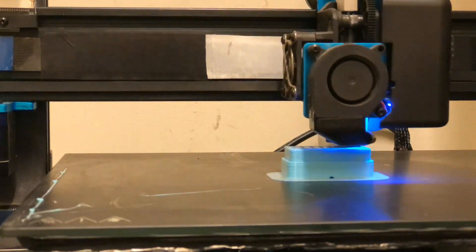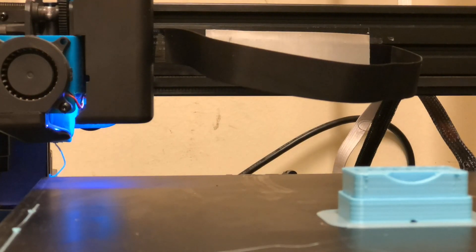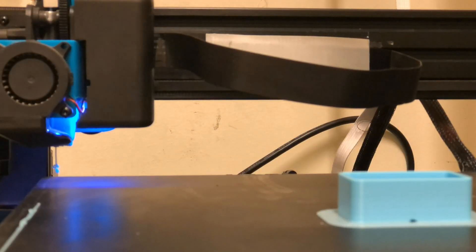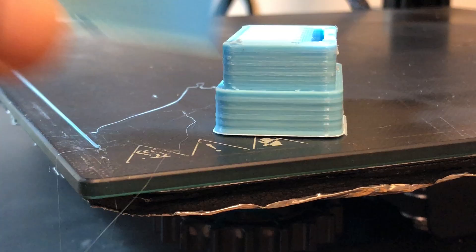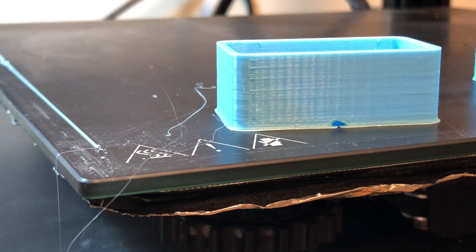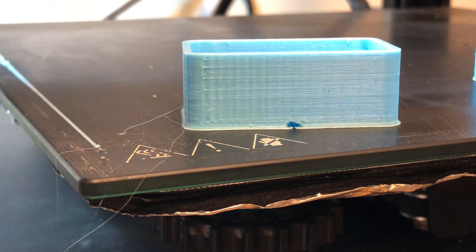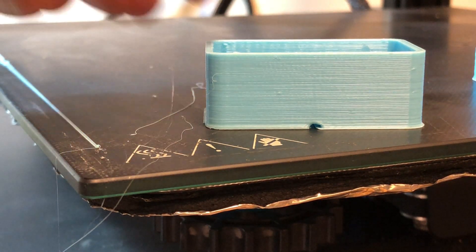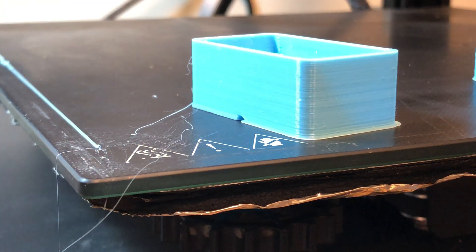I'm carrying out a test print with PLA. This is a box for micro SD cards. The print looks ok to me.